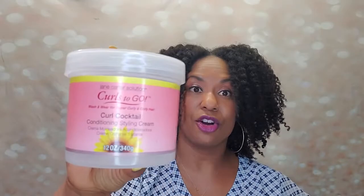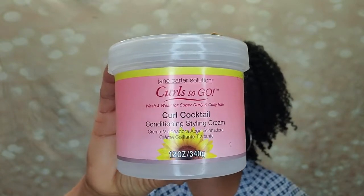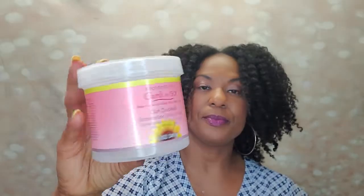This is the Curl Cocktail Conditioning Styling Cream from Jane Carter. I know you've seen this before — I showed it when I first started doing videos about a year ago. This is the one Jane Carter came out with for super curly and coily hair. The ingredients are really good: water, coconut oil, sunflower oil, glycerin, and safflower seed oil as the first five. I wasn't sure about it because it has that medium consistency feel.